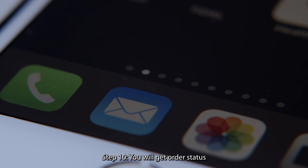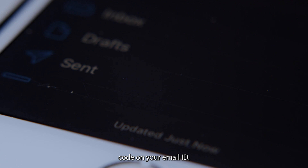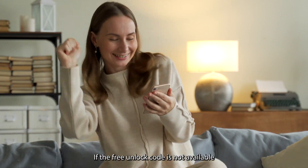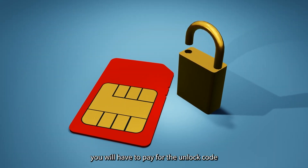Step 9: Click on the Submit button. Step 10: You will get an order status notification on your email ID. Once the code is generated, the unlocking360.com support team will send your unlock code to your email. If a free unlock code is available for your device, you will receive it instantly. If not, you will have to pay for the unlock code.